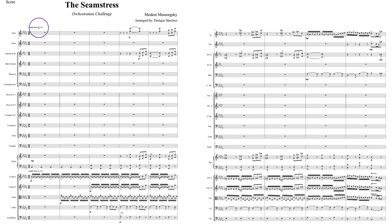Something like maybe dotted quarter = 72 or 76 would be the equivalent here. So to go back to our original point, the whole question is how fast can this be played with single bow strokes?